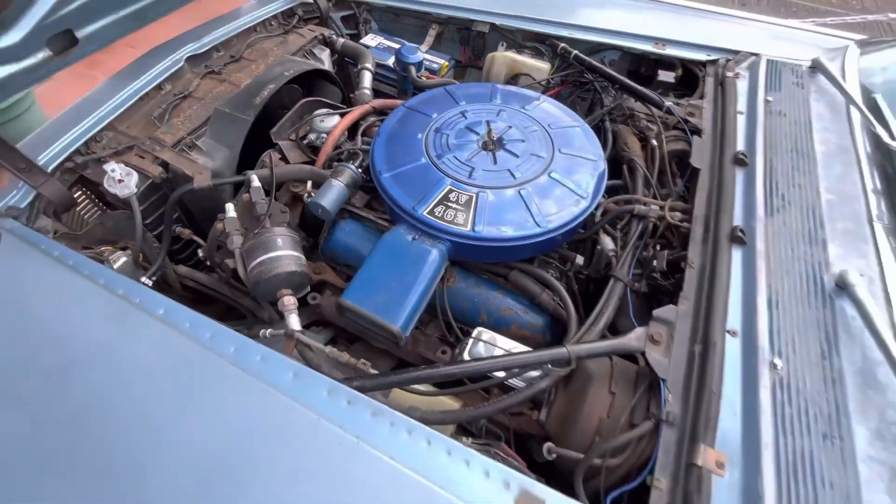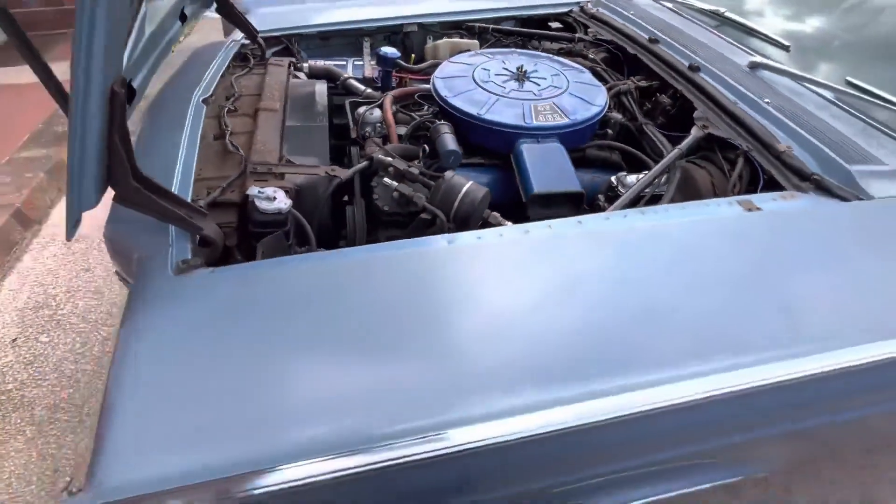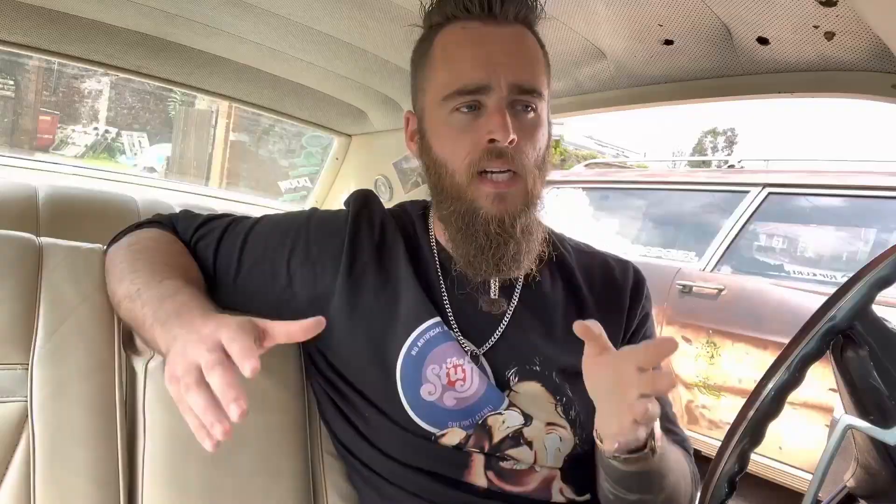The only major change is converting it from a carburetor to a Holley Sniper fuel injection. Aside from that, it's basically just a big old classic Lincoln. So my idea was: what if we take out the engine, take out the transmission, take out the prop shaft, and take out the entire rear axle - wheels, diff, the whole back end - so it's basically just an empty rolling shell. Then you can buy, quite easily, the entire rear axle setup from a Tesla.